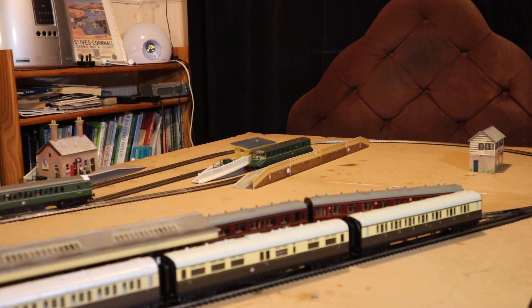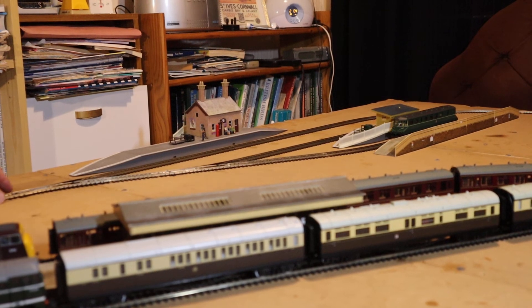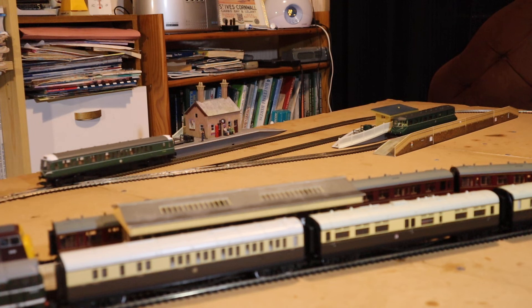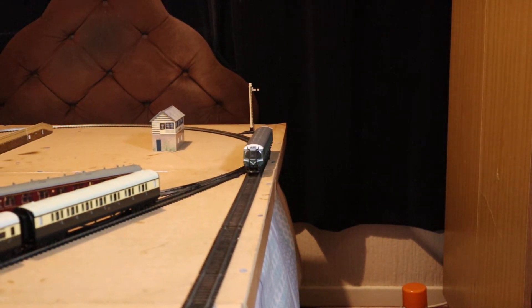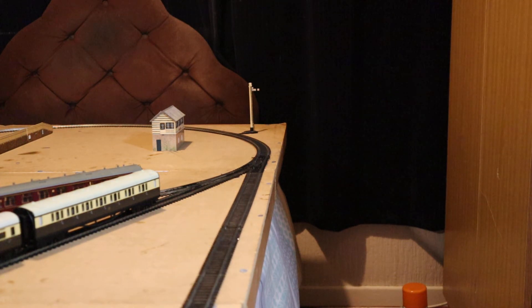I think they were nicknamed bubble cars very much because of the shape of the cabs. Some of you might be of a certain age to remember bubble cars — basically what people bought in droves until the Mini came along. Bubble cars usually had three wheels, but the cab I think resembled a bubble car, that's why they were called that. These can be seen on the Western Region of British Rail from about 1960 onwards.